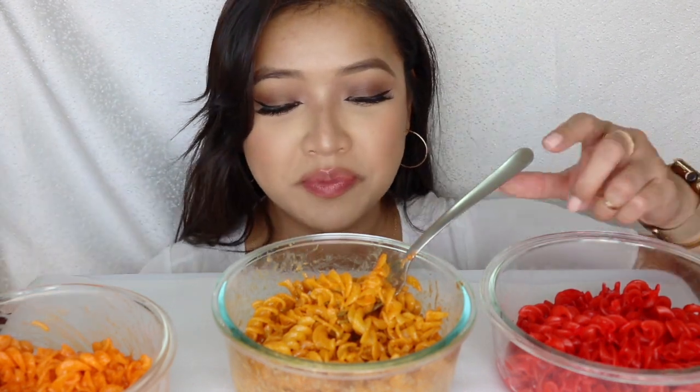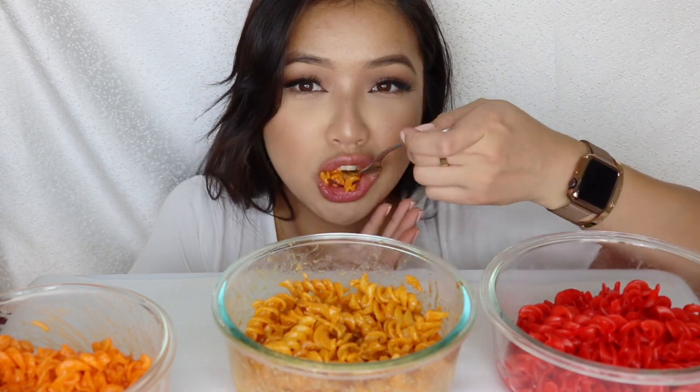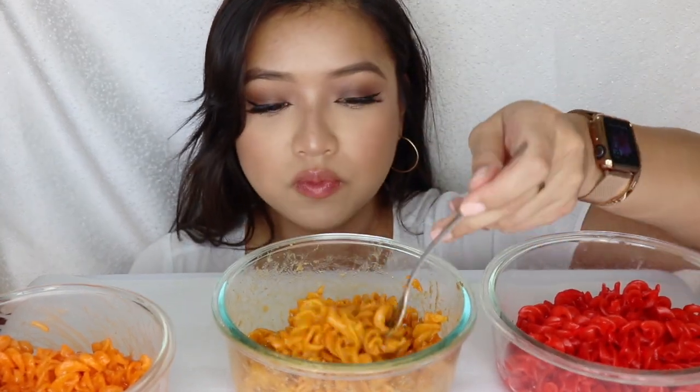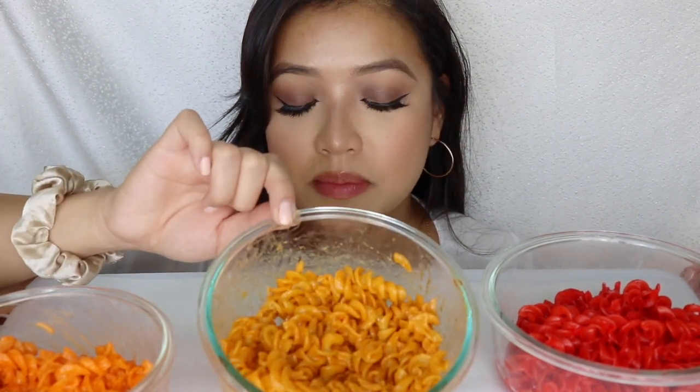I think I like that one more than the first one. This is really good. It's definitely good. I'm going to give this one a 9 out of 10. The cheese jalapeño mac and cheese — a 9 out of 10. This one's pretty good, guys, it's up there for sure.